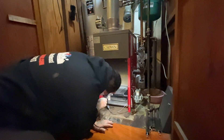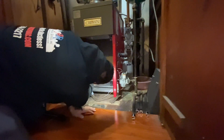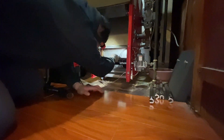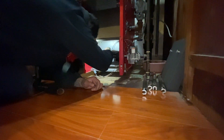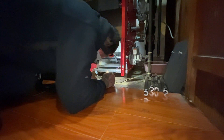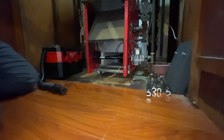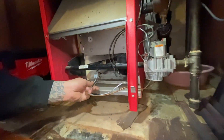Let me just put the burner in first. The hardest part is doing these screws, I'll tell you. These things — you have to be patient.